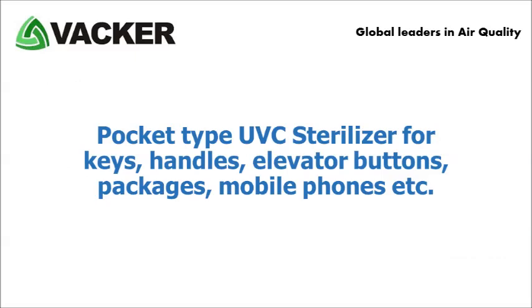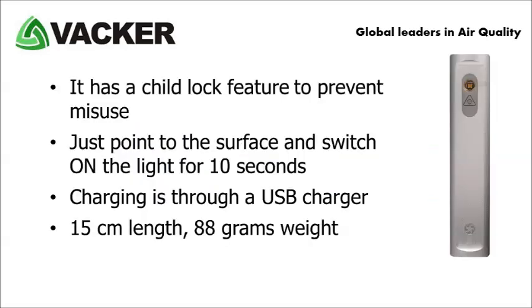The third product is a pocket type UV-C steriliser for keys, handles, elevator buttons, packages, mobile phones, etc. It has a child lock feature to prevent misuse. Just point to the surface and switch on the light for 10 seconds. Charging is through a USB charger. The size of the pocket steriliser is 15 centimetres length, 3 centimetres width and a weight of 88 grams.